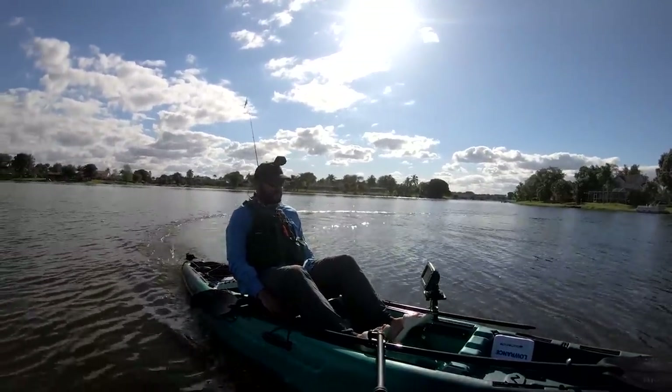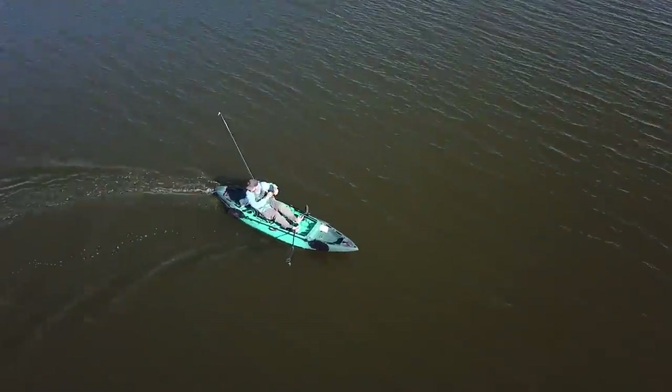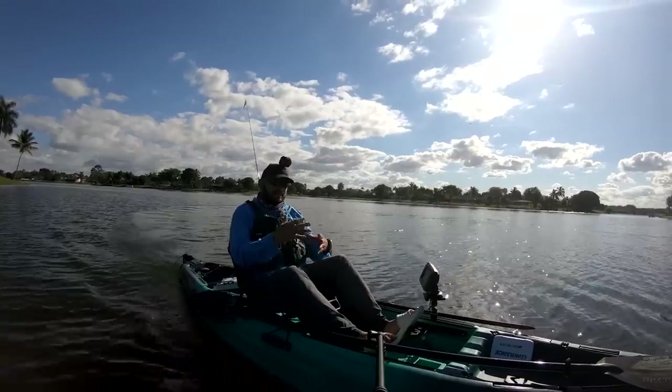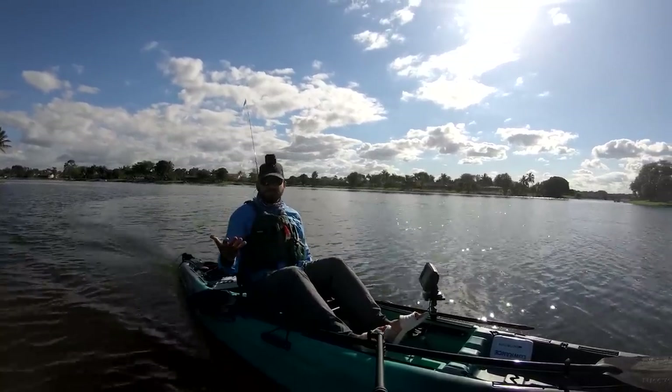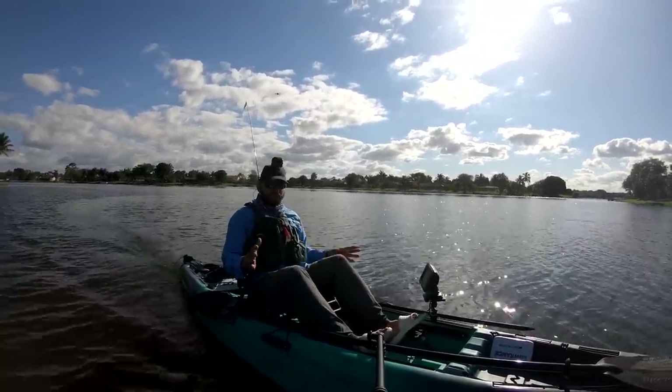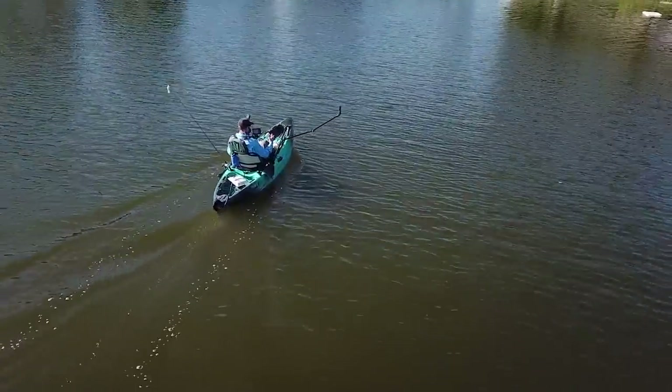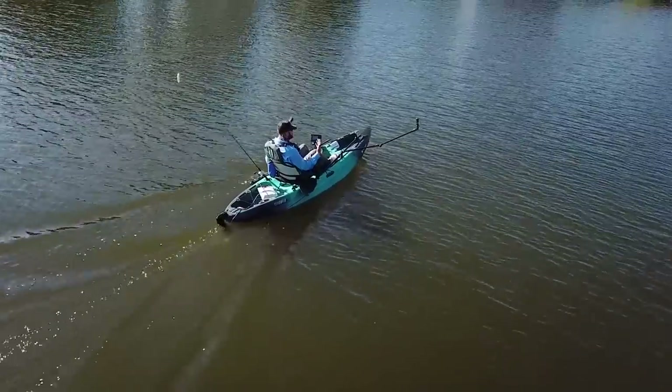Turning is not that bad — it does turn in a really tight spot. Of course it's not as good as other boats, but it still turns pretty well for what it is. The shape of this boat creates a little bit of friction on the water when you turn, but it still does it pretty well.